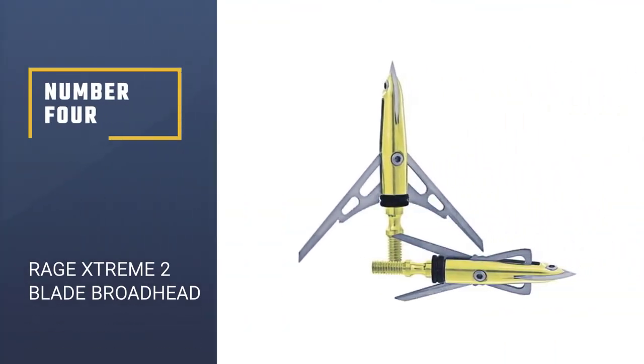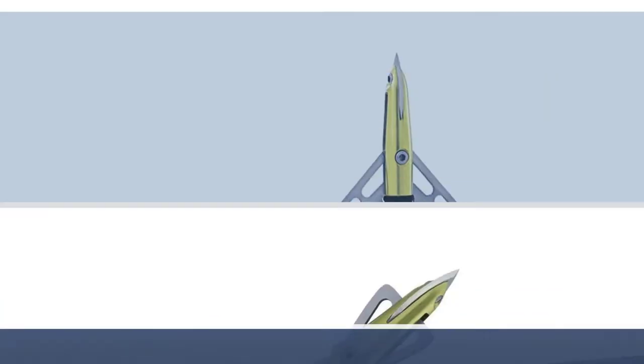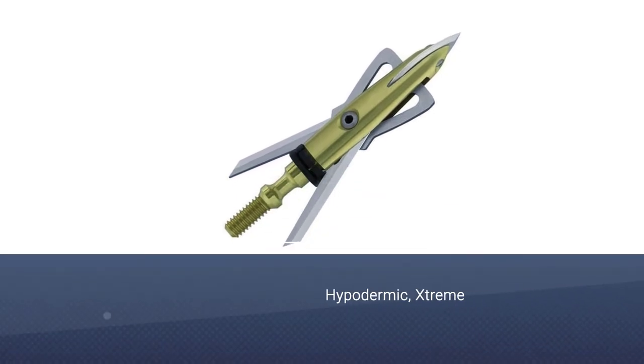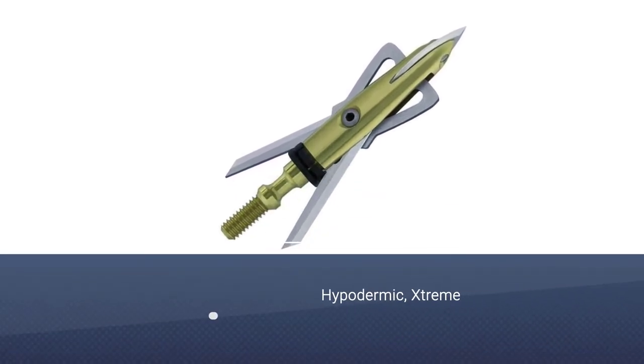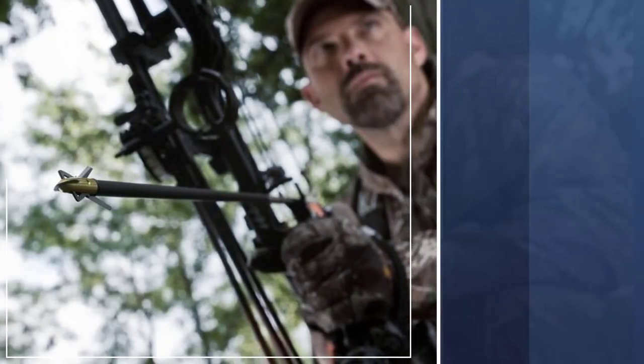Number 4: the Rage Xtreme 2 Blade Broadhead. Rage managed to make our list again with the bowhunting Xtreme. Like the Hypodermic, the Xtreme has a lot of unique innovations that maximize its effectiveness as a broadhead.